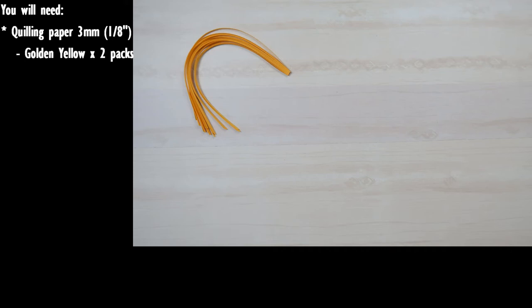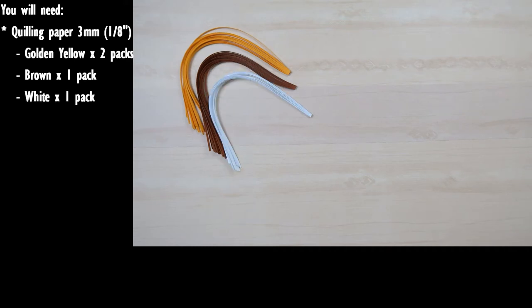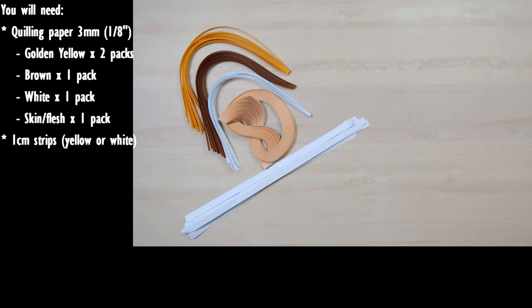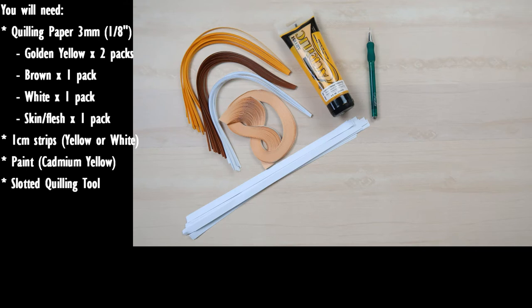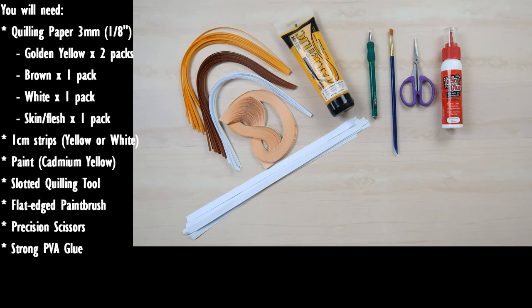You'll need a suitable dress color — in this case golden yellow — a suitable hair color — in this case brown — white for some decoration, and a suitable skin or flesh color. You'll also need some paper strips that are one centimeter wide that match your dress color. If you don't have a suitable color, you can use white and then paint it with an acrylic paint close to your dress color — in this case cadmium yellow. You will also need a slotted quilling tool, a flat-edged paintbrush if you're using paint, and small precision scissors. You'll need a strong PVA glue that dries clear and a ruler.